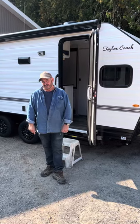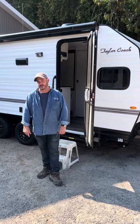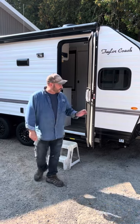Hey, welcome back. It's Brad Taylor at Taylor Coach in Millbrook, Ontario, Canada. I wanted to shoot a new video.